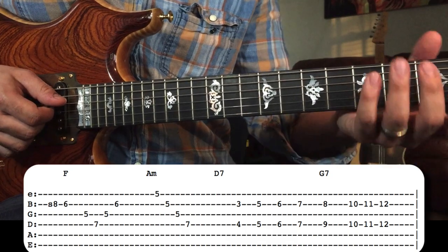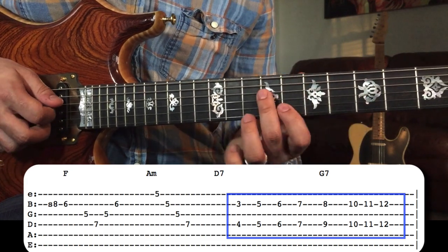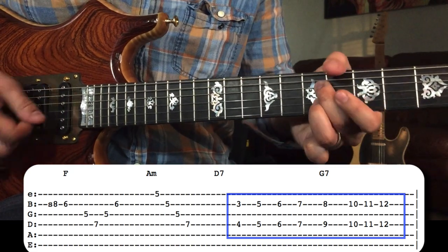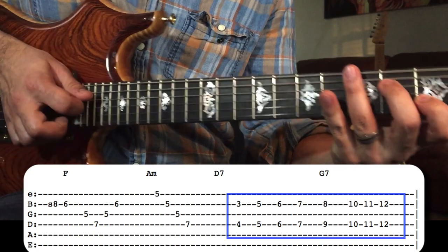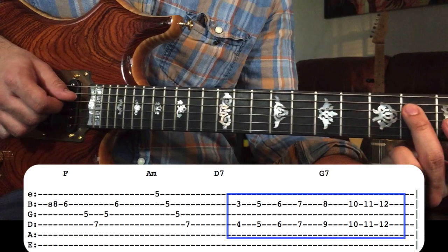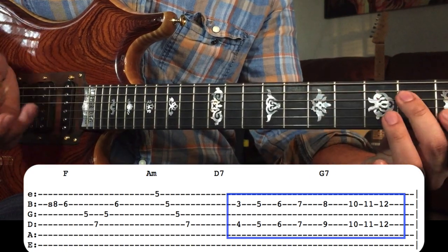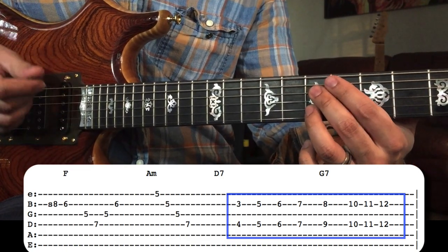To end this lick, he plays over the D7 chord and then over the G7 chord. To play this, I'm doing a little hybrid picking — my pick is playing all the notes on the D string, and my index finger is playing all the notes on the B string. I'm about 90% sure Jimmy is doing the same thing: his pick plucking the D string, his finger plucking the B string.